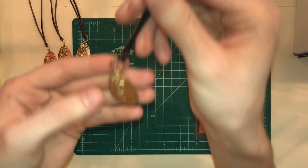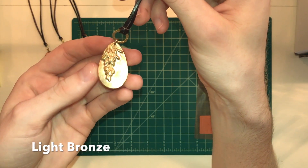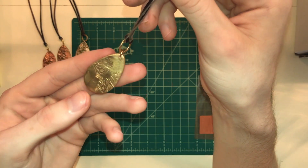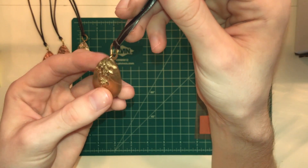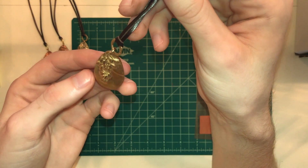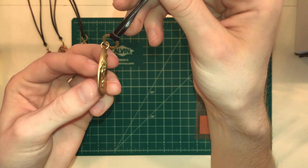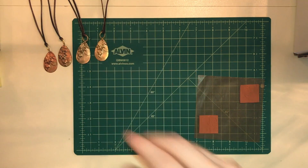Next is this light bronze color, which has a beautiful 10 karat gold finish. As you can see, it's lighter than the antique bronze and it's just beautiful — it's a 10 karat gold finish. Very reflective as well.